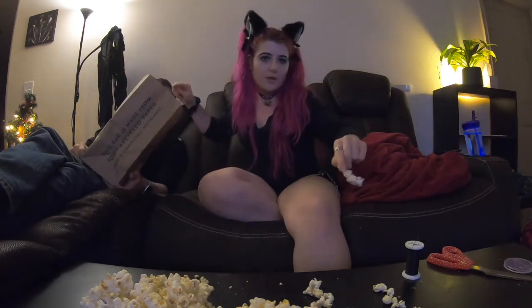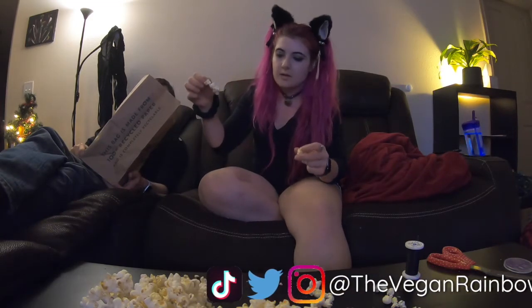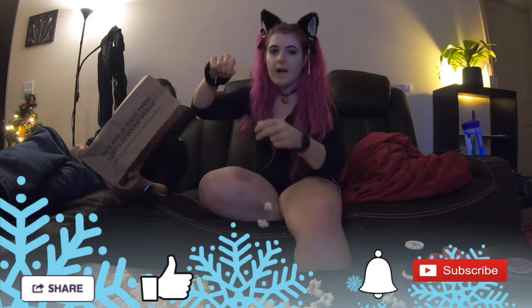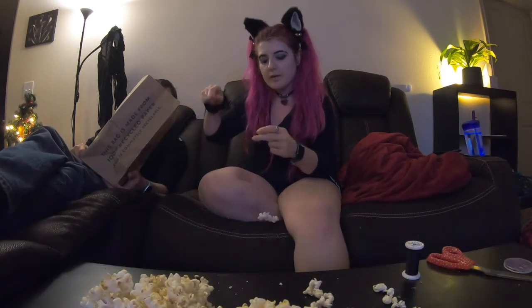Thank you guys so much for watching! Don't forget to follow me on Instagram, Twitter, and TikTok. Don't forget to hit that subscribe button, ring the bell, and like this video if you liked it. I'm going to have little how-tos and recipes down below on how you can make these compostable ornaments. I will see y'all tomorrow!